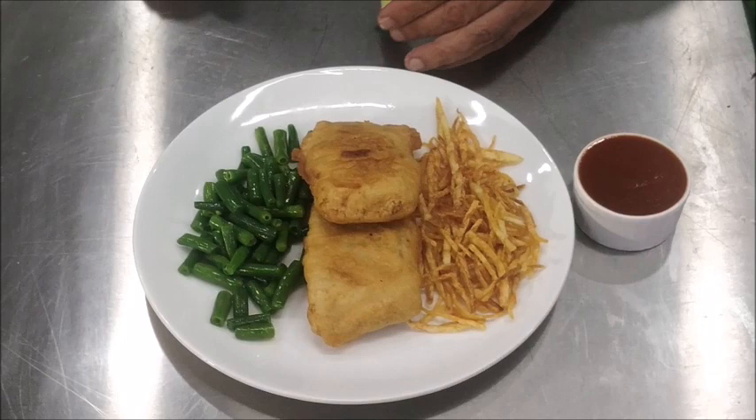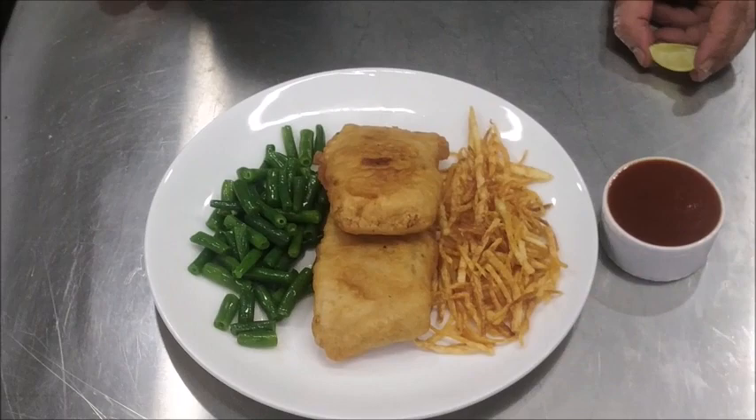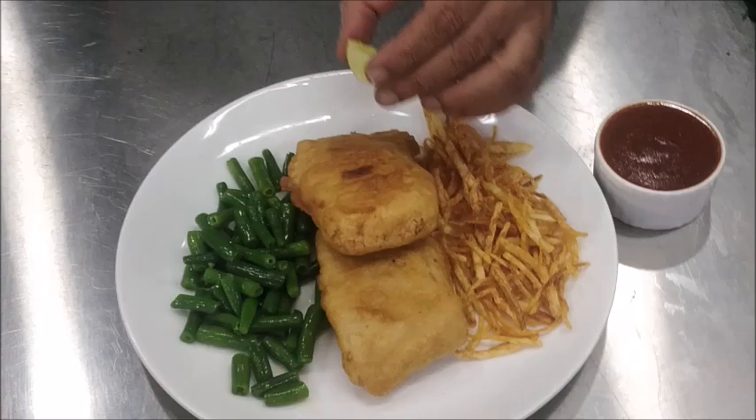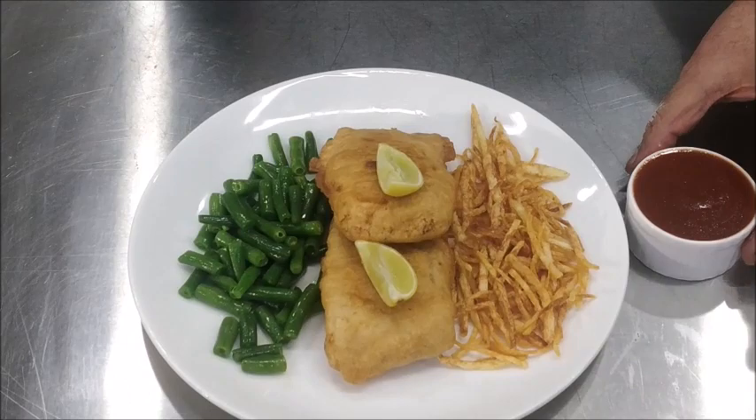This is poisson à l'orle, or fish orle, which is a batter fried fish — marinated fish dipped in a batter prepared with egg yolk, flour and water, and then folded in beaten egg white and deep fried. I am going to serve it with some pommes allumettes and tossed beans. You can place one or two lemon wedges on top, and fish orle is always served with tomato sauce.